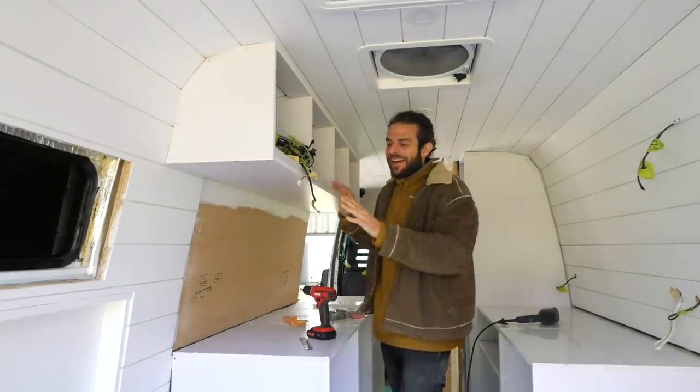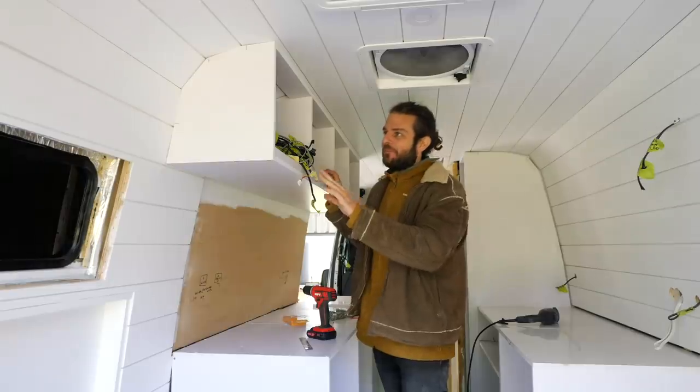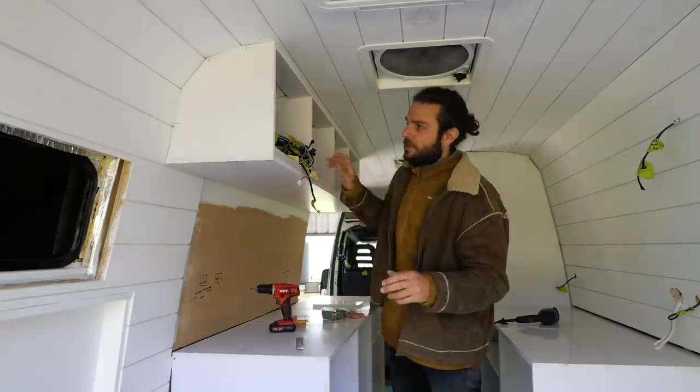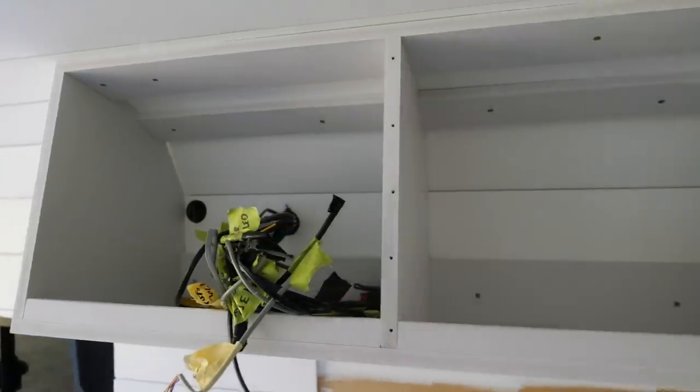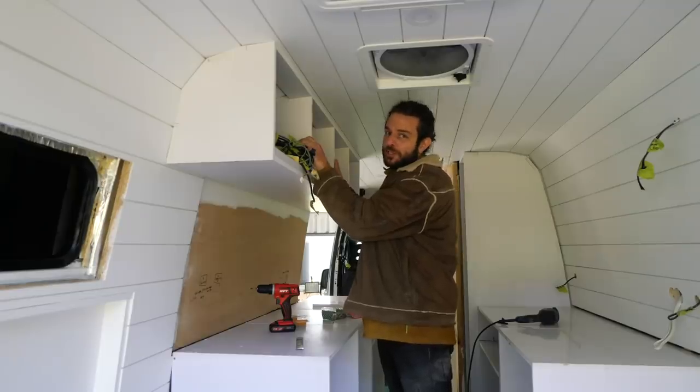So here they are. I have to say I am quite amazed that they fit up kind of perfectly first time. To secure them, I put metal screws into the metal ribs and then used chipboard screws into the liner as well. It is super solid - like, I can shake the whole van.